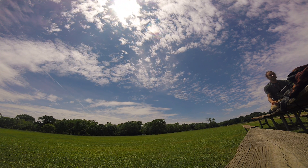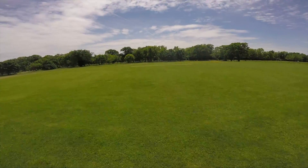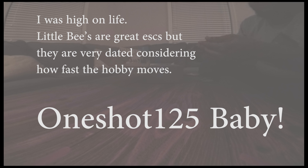I need that shirt. All right, so we got our little bees. Little bees are pretty dated now, but solid performers. They're known to be good. They're actually pretty awesome ESCs, especially for a starter build. This kit is sub-200 — it's 150 bucks, pretty much.